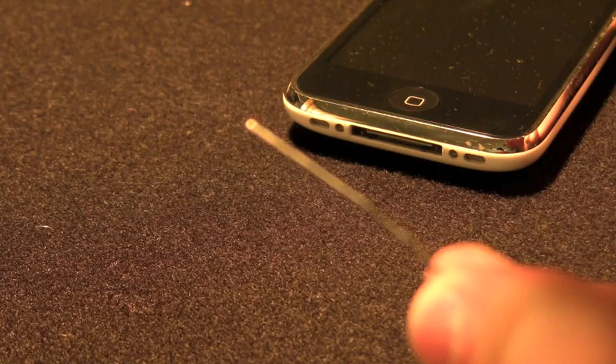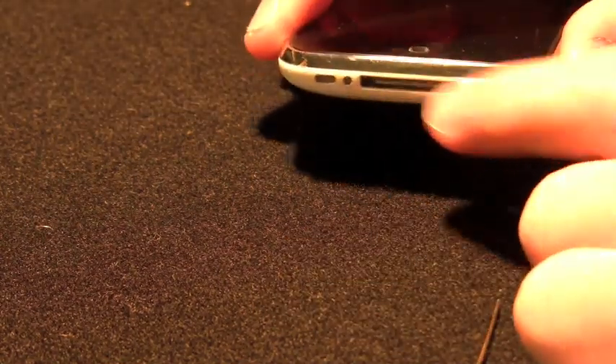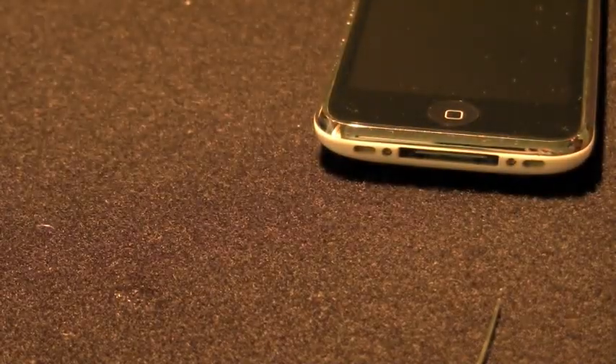For the screw holes and speakers, all you do is take your paper clip and you'll see the dirt comes off really easily. Just get it with the paper clip on the side — it comes right out and you're ready to go. Don't dig around too hard here because you can mess up the microphone and the speaker, just be cautious. And that's about it — that's honestly how you can clean your device.